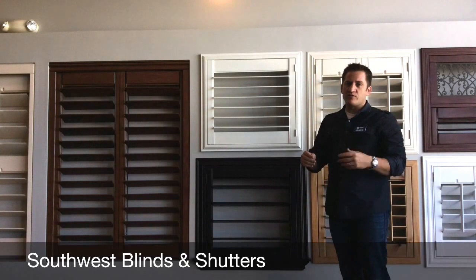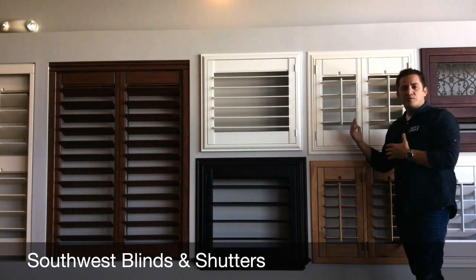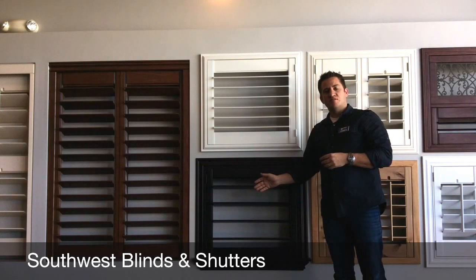So we have at Southwest Blinds and Shutters traditional shutters with the tilt rod, which are still extremely popular and our biggest selling product, and then we also have Invisible Tilt or Hidden Tilt. Hope you learned something.